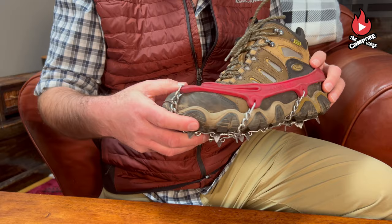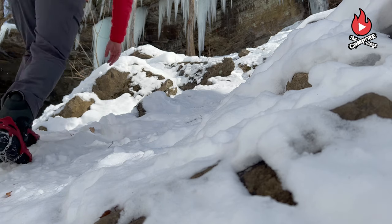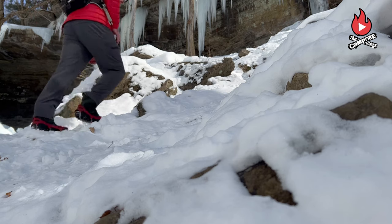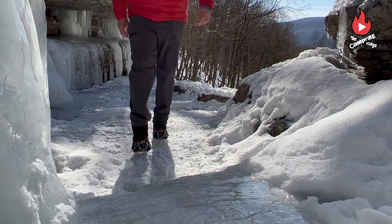I recommend Kahtoola Microspikes. They're designed to quickly and easily stretch over your hiking boots. They bite into ice, slick packed snow, and even mud, and they're very comfortable to wear. Microspikes are always with me on winter hikes. These weigh just 12 ounces and retail for $75.